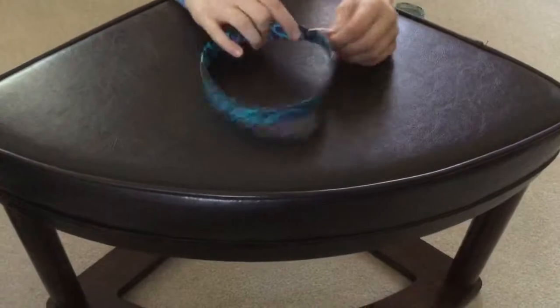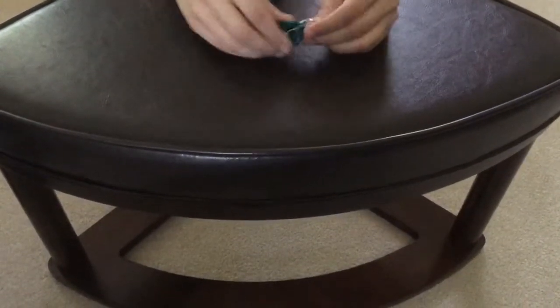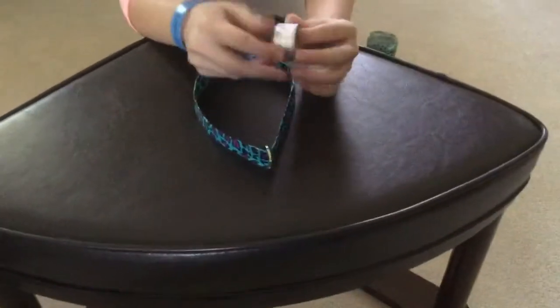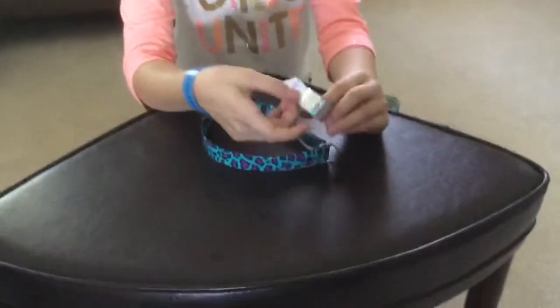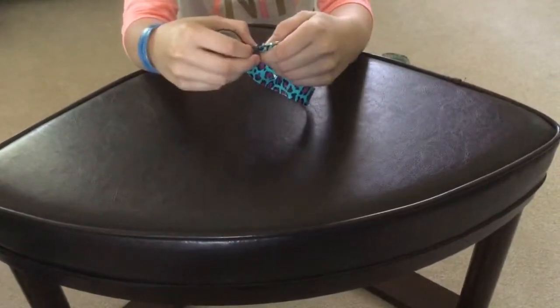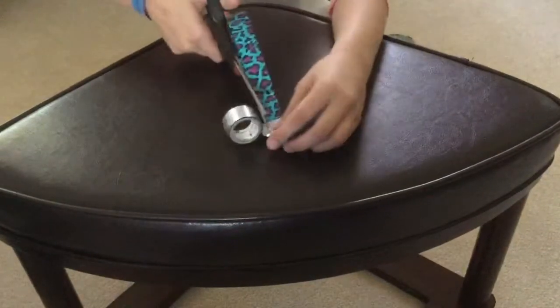Then you want to slide your ring over to where you secured the ends, and then you fold it so that it's a nice pointed surface. Then you take your smaller duct tape — I'm going to use this cool disco kind — and you don't cut it yet, because then you take the end of it and you wrap it around the duct tape fabric so that it makes a little circle where the key ring is.